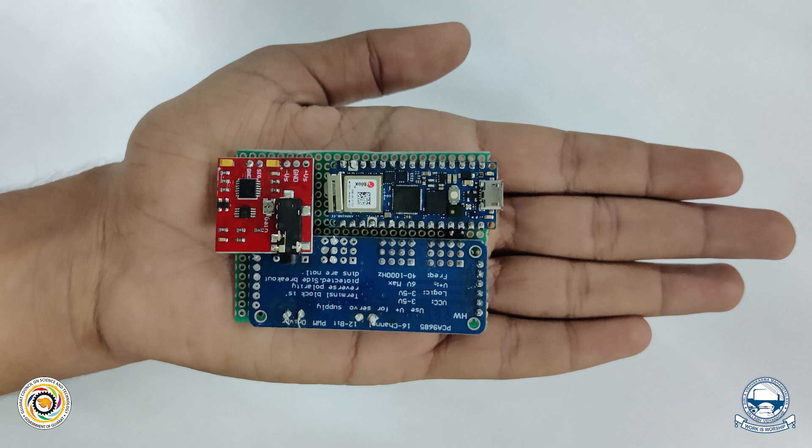Arduino Nano RP2040 Connect is used for high computation power, WiFi capability, greater storage capacity, and fitting into the concise space available to reduce a bulky outlook.